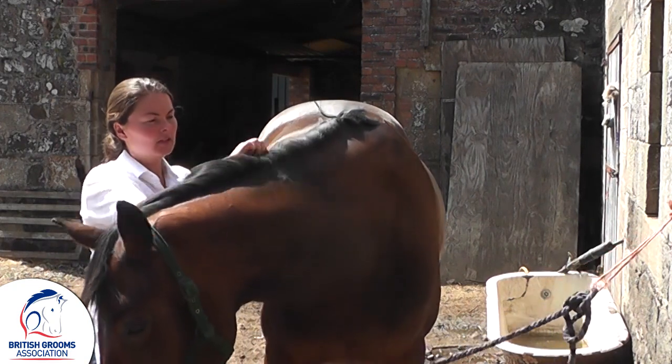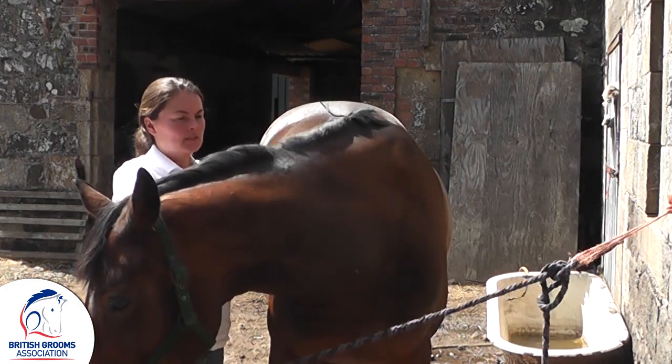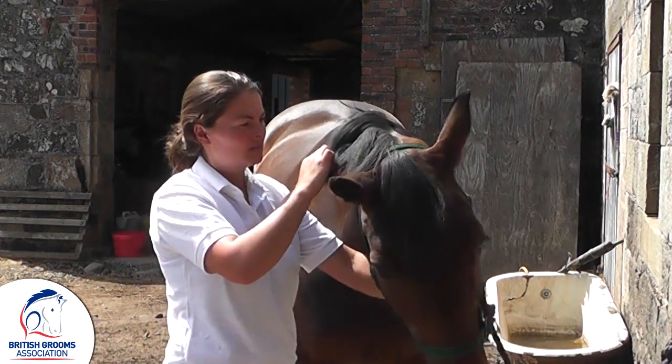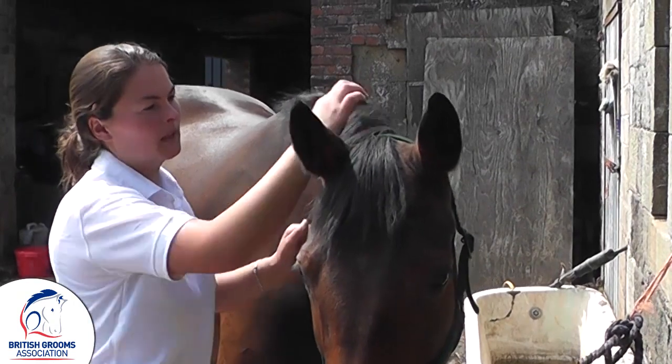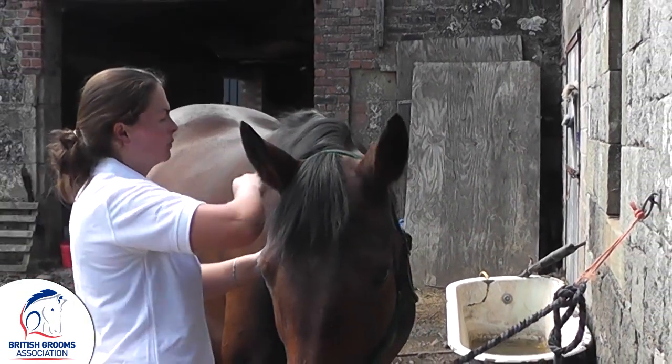The mane should always be on the right hand side of the horse — that's traditionally where it is. The idea of pulling the mane is to get it shorter but also thinner so we can plait it.